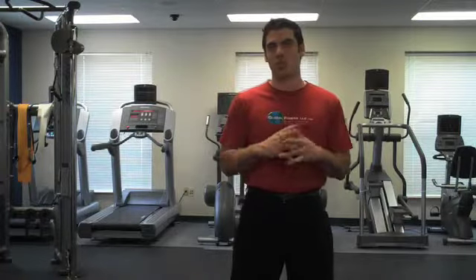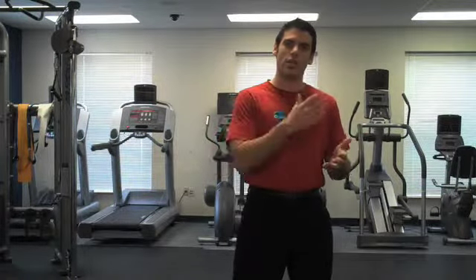Thanks so much for joining me. I'm Dr. K and I'm really happy to be here with you. Designing LiftHardPlayHard was truly a life's accomplishment. I know that I'll keep this website and pass it on for generations to come in my family and friends, so that everybody can be healthy. The only question is, are you ready to do the same thing? Thanks so much and I hope you have a great day.